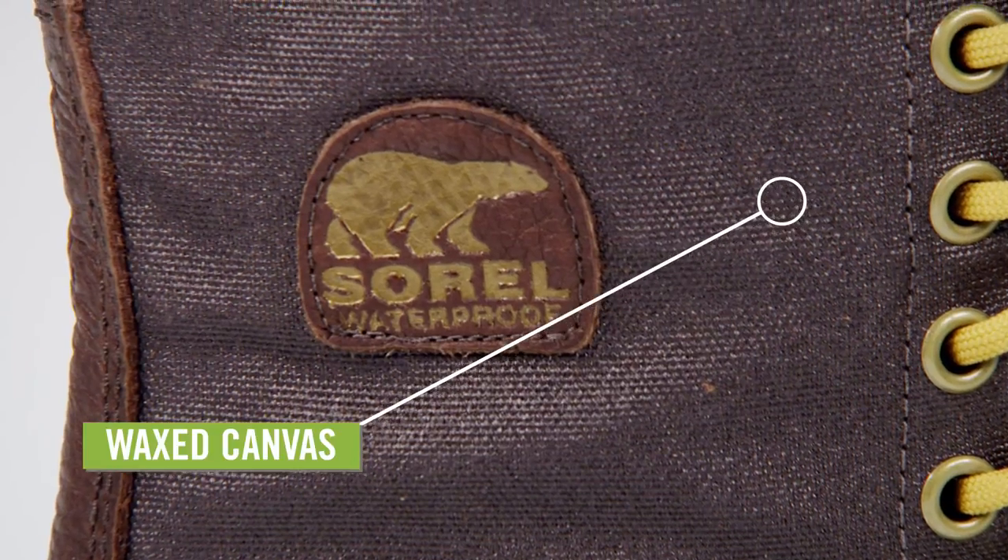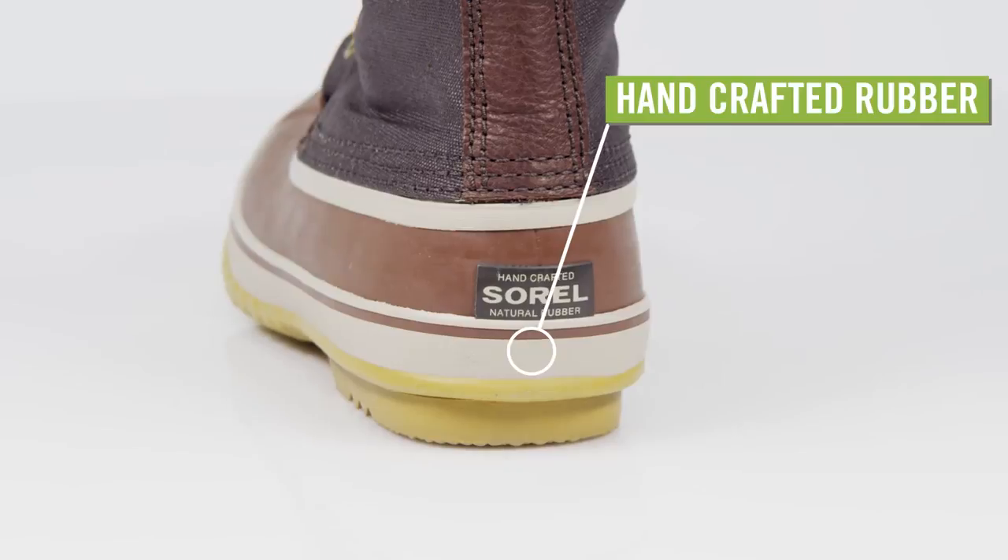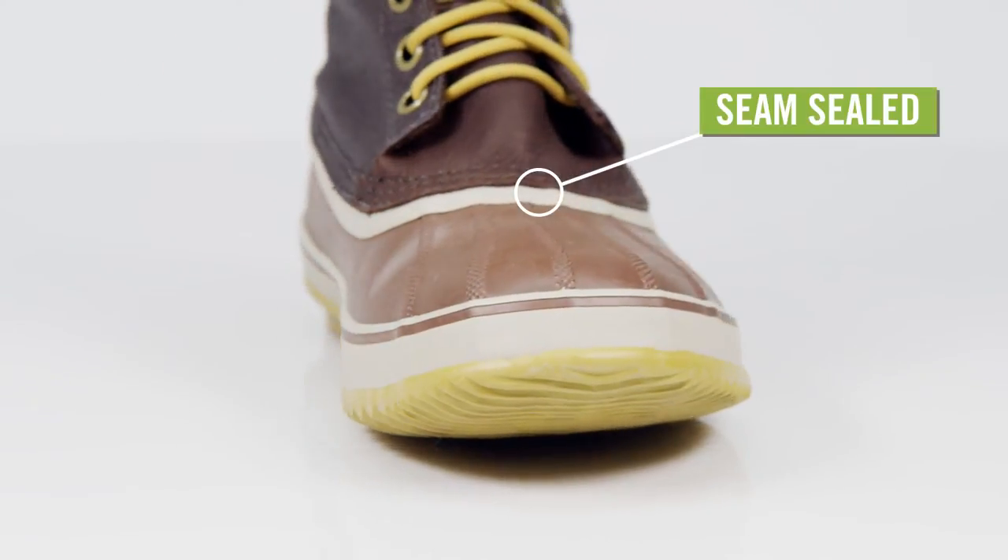These Sorel boots have a wax canvas upper and a handcrafted rubber shell. They are fully seam sealed to keep them waterproof.